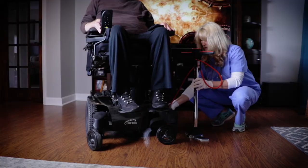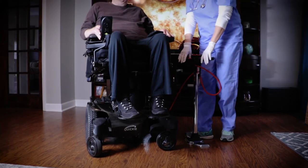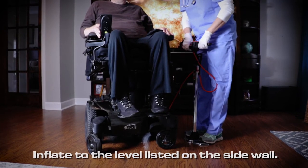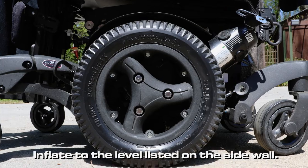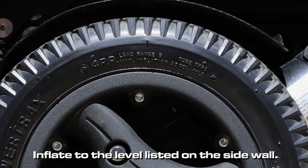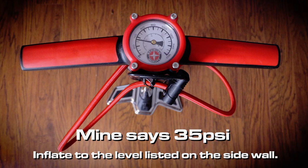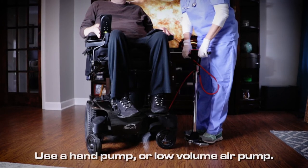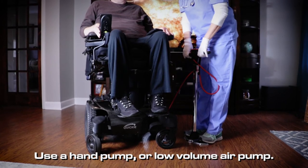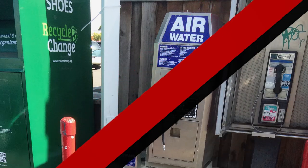Tires — properly inflated? This should be done at least once a week. First, check for signs of wear, then make sure each tire is inflated to the level listed on the side wall, right here. You want the tires to be inflated to between 35 and 45 pounds per square inch, but double check. Fill and watch your pressure gauge. Do the same with each tire. Use a hand pump or low volume air pump — the air pump at the local gas station is a no-no.